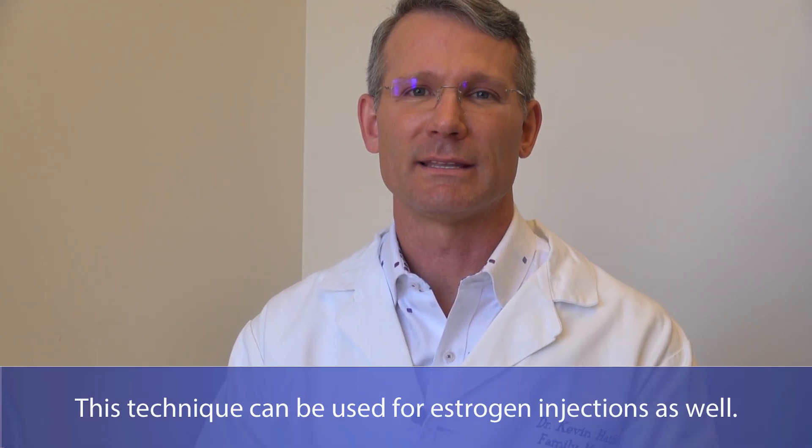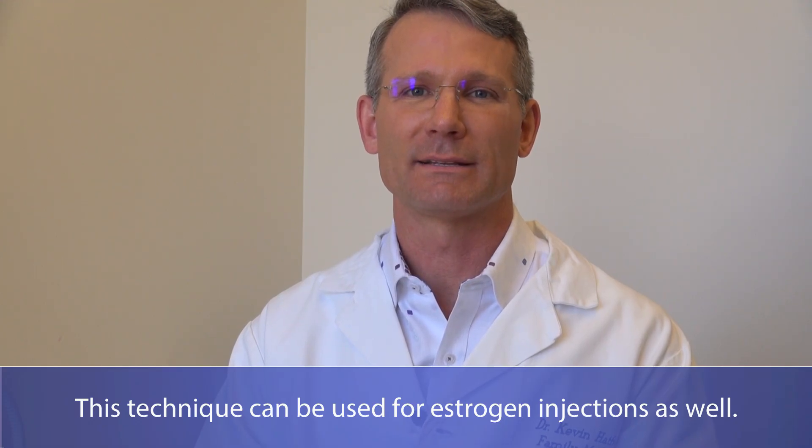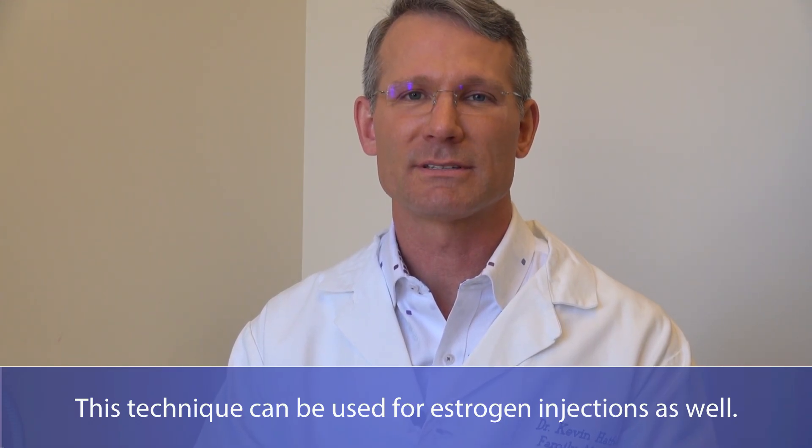Hello, I'm Kevin Hatfield. I'm a family physician with The Polyclinic, and this video is about how to do a testosterone or any injection subcutaneously in the abdominal fat or any other area where there's enough fat on the body. We'll be showing two different sections: the first where we introduce the materials involved, and the second will actually be the procedure itself.